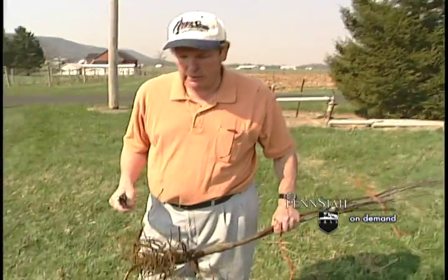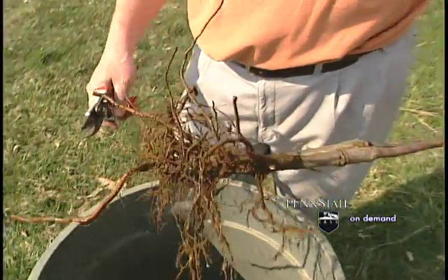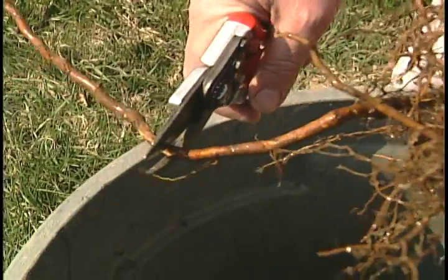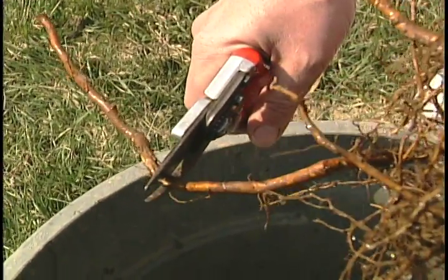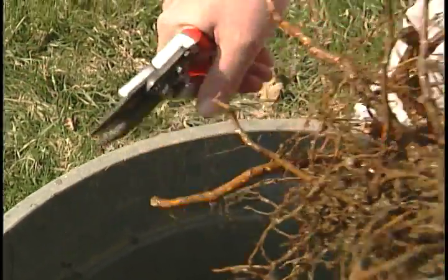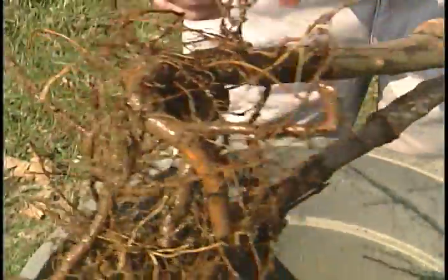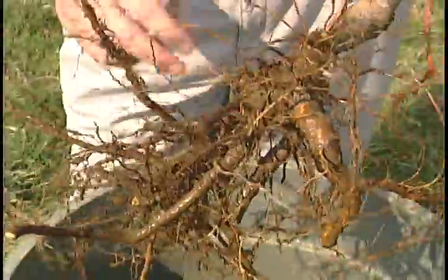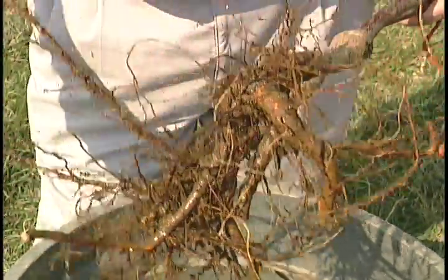The first thing we do after we pull these trees out is look at the roots and try to remove any very long roots that are out of balance. In this case I might come in and trim this particular root off. The other roots are fairly good. When you're looking at a root system, make sure it's very fibrous — you want a good fibrous root system. These long roots usually don't grow much.